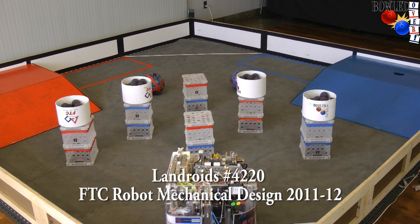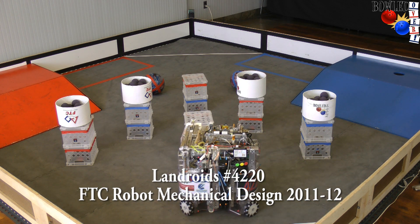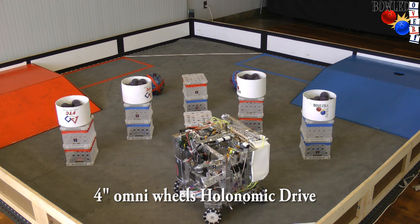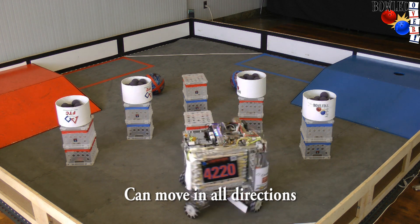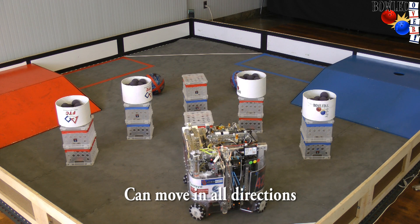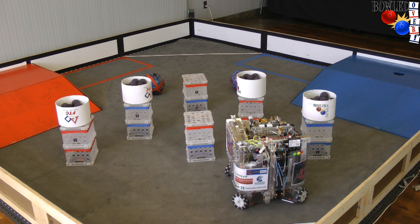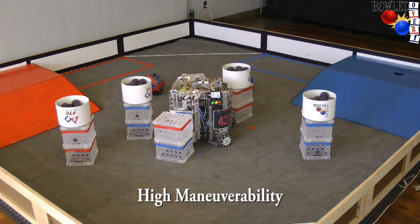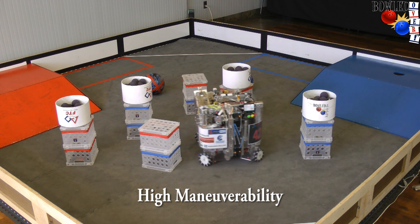This is the Landroids robot. The most noticeable thing about it is that it's a holonomic drive, which means you can move in any direction. We have four 4-inch omni-wheels and they're staggered 45-90 degrees apart. Having a holonomic drive allows you to do stuff like this — moving through crates, pushing around, going any direction you want.